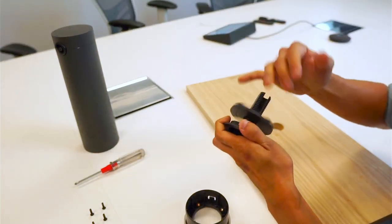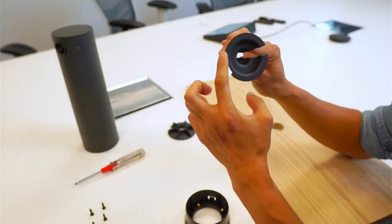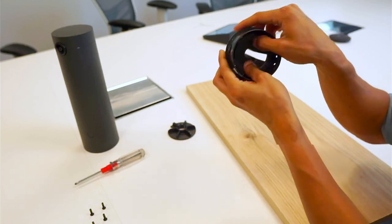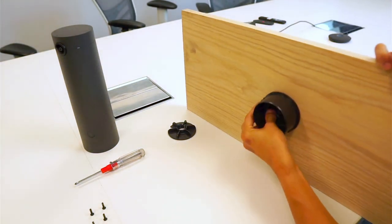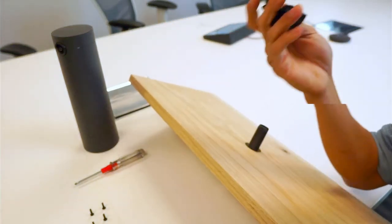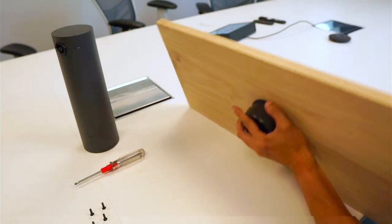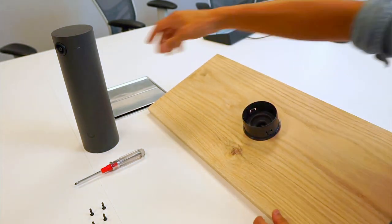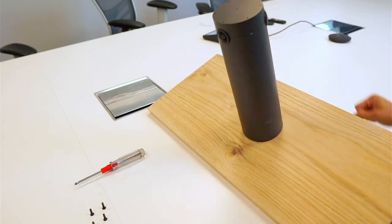Unscrew the grommet mount, then align the indentations — there's a big indentation and a small indentation on the other side — lining them up with the indentations in the bracket until it clicks into place. Install it through the table hole, and on the back side use the hardware to secure the grommet mount onto the table. Once secured, align the indentations on Sight again, click it, and lock it into place — that's the grommet mount for Sight.